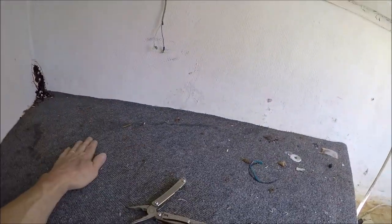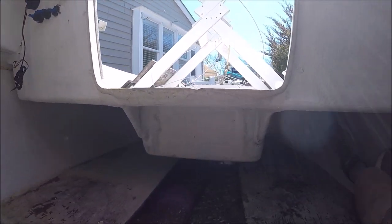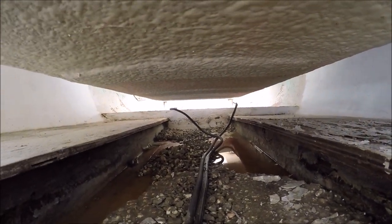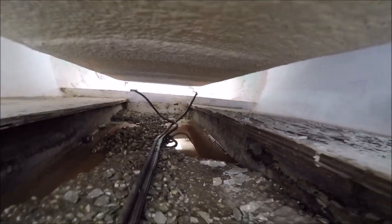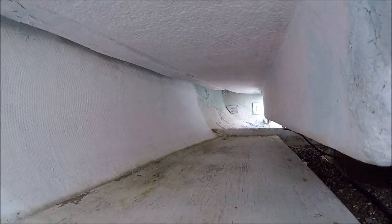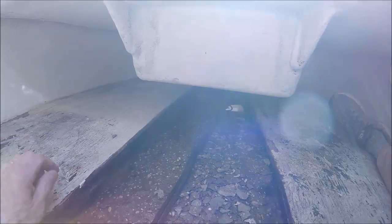Everything seems kind of solid up here. I'm just going to have a nice sunny day, get the fan going. There's also some water up on that other side. I don't like how this is all warped. We're going to dry it out and then get all those crunchies out of here.